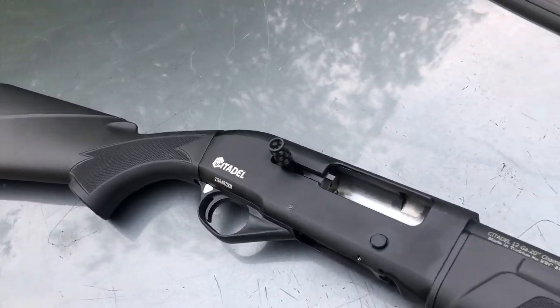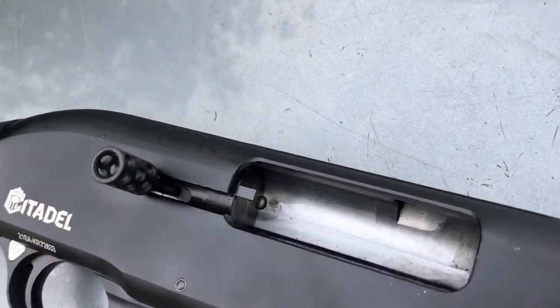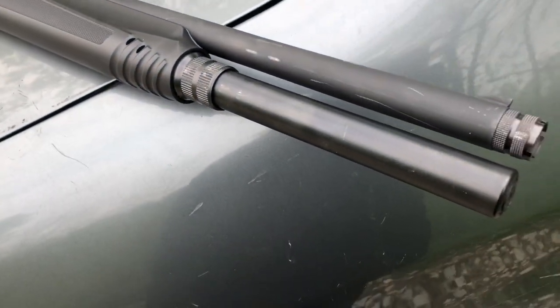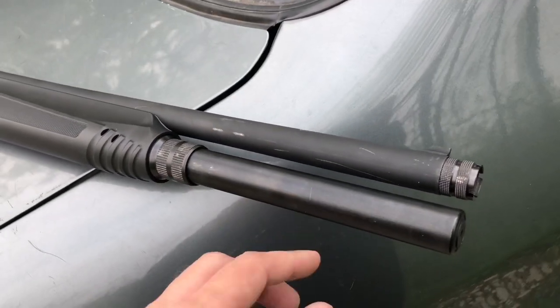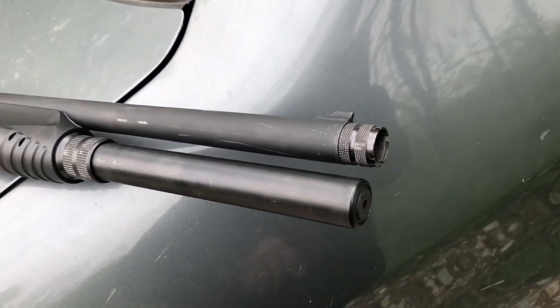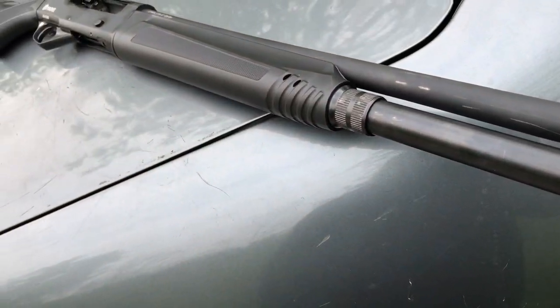As you can see we've got quite a bit of oil in it now. We didn't clean it but it only had maybe 30 shells through it. The mag tube extension didn't come with the gun from the factory — it was aftermarket. We've got a cylinder bore choke installed because we have some hard-cast slugs to try.